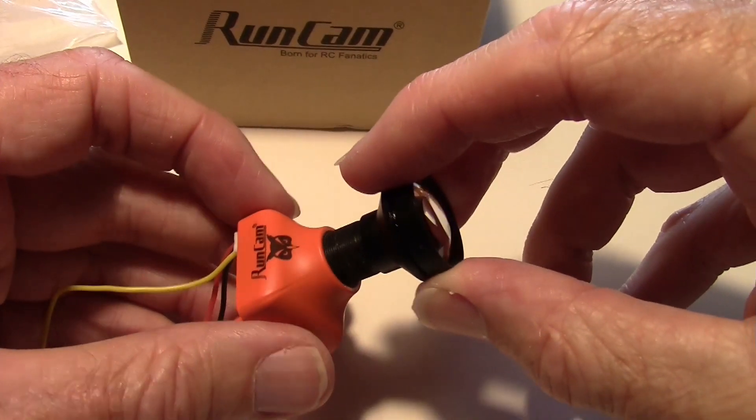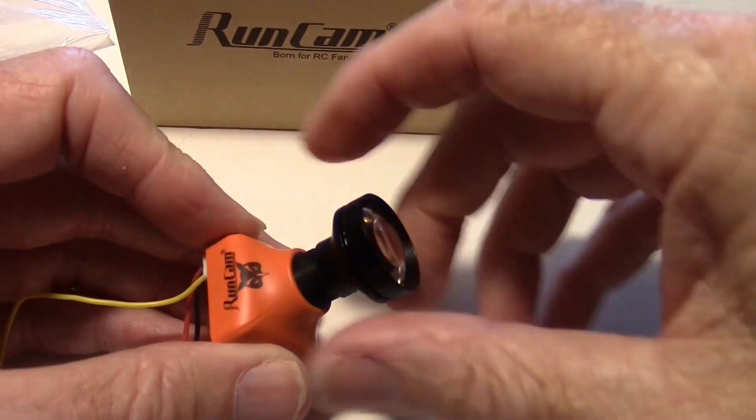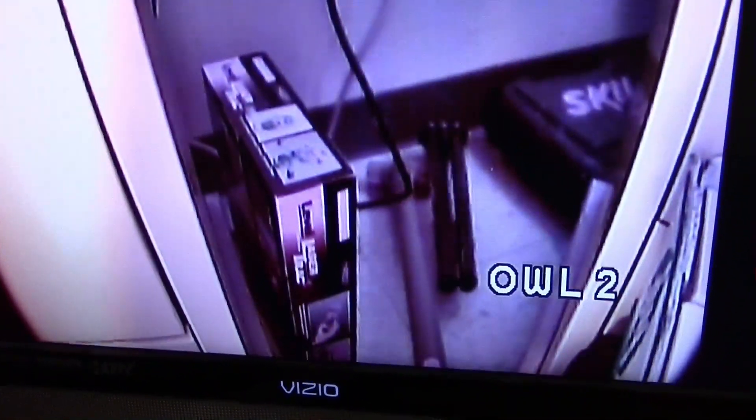Now let's try the other lens. I'm just going to screw on the night vision lens and focus it. Going down underneath the bench — there's your comparison. There's a difference in angle, but there's a lot more brightness in my opinion. It's really lit up down there in that dark area. Through the standard lens it's very dark, but with the upgraded lens you can really see how bright it is.